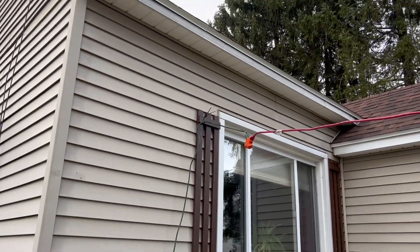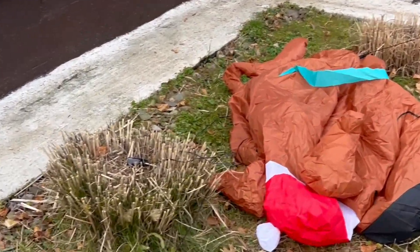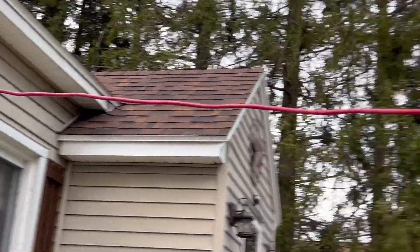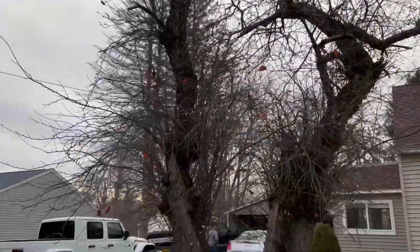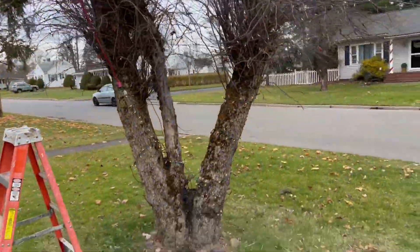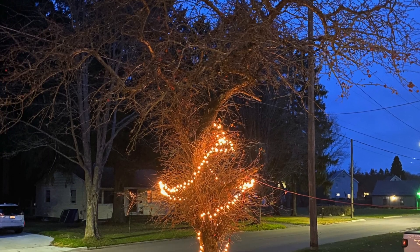The next door neighbor helped out — we got a contraption zip tied up there with a three-outlet, and we need another extension cord for the Scooby inflatable to connect. It goes all the way across onto the tree. That was quick, we're already done! I thought 350 lights was a lot more than that, but it's in now. Let's see what it looks like at night — I can't wait!